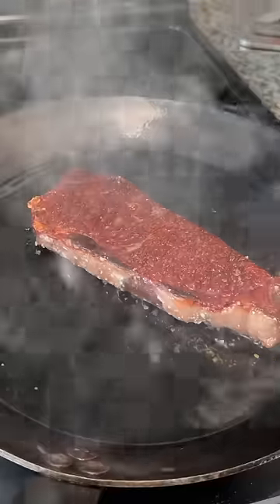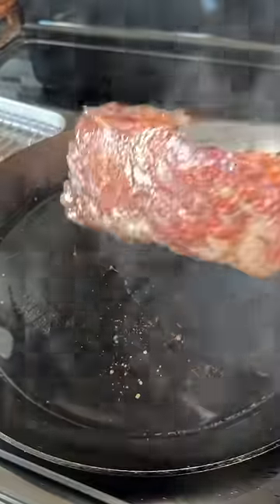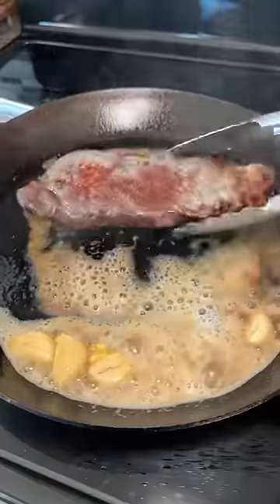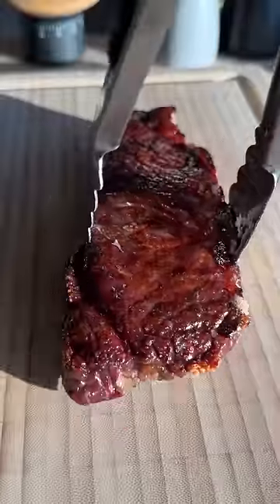Added avocado oil to a really hot carbon steel skillet and laid the steak in. I used these chef's presses so more of the steak has contact with the pan, and then I flipped when I was happy with the crust. I wanted a little bit of a butter baste, so I took it off the heat, added butter and crushed garlic, basted each side for about 20 to 30 seconds, and then took it off to rest for six minutes.